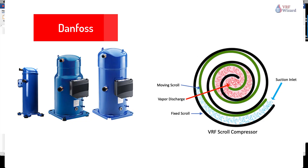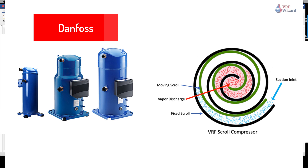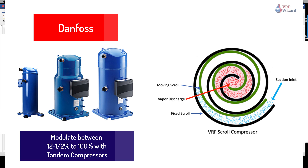The Danfoss inverter compressor solution for commercial HVAC applications allows a VRF system to modulate the cooling capacity precisely between 25% and 100% when a single compressor is used, and between 12.5% and 100% with tandem compressors. The unit adjusts to the varying loads that the building needs during the day.